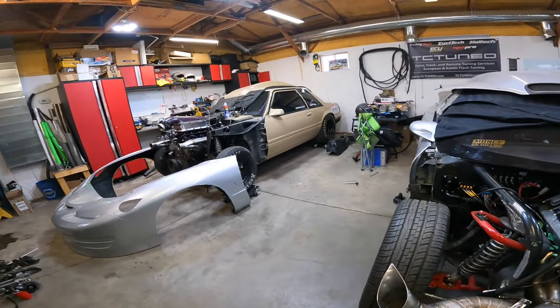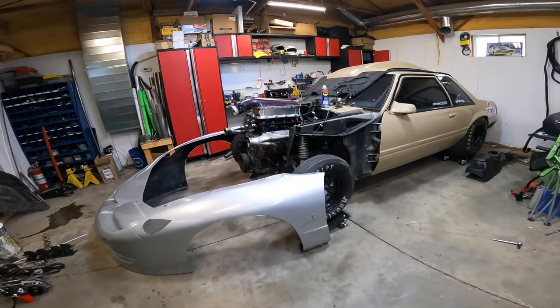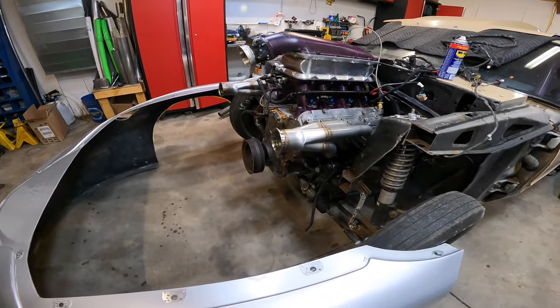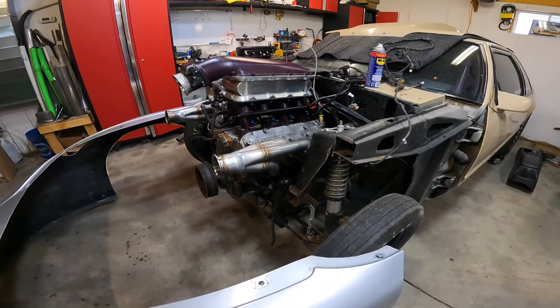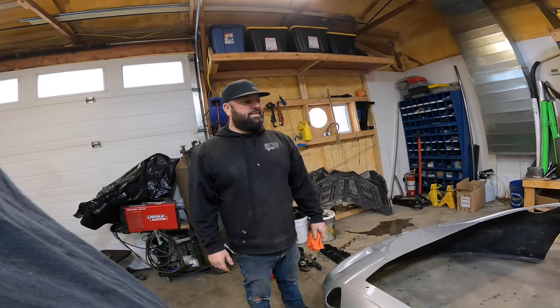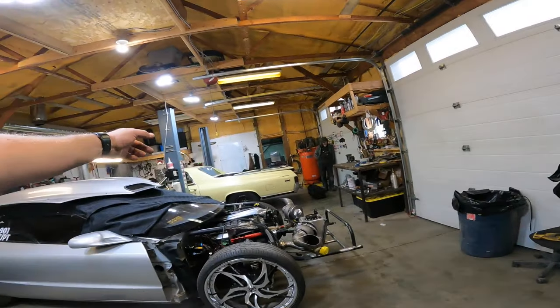What are you doing to the Mustang? We cut the front end off last night, so we're going to do a tube front. All new turbo kit. All the stuff's getting coated, the engine bay's getting painted, and the cage is getting painted. You've got a lot of work ahead of you.